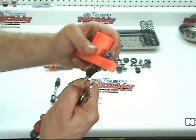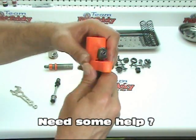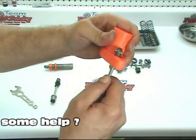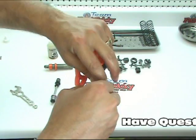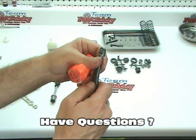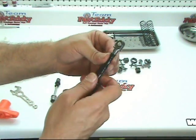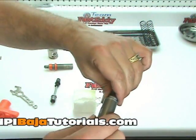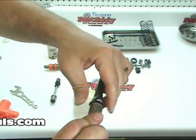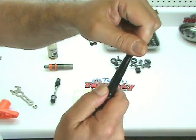It takes a little while to work this on and off with the boot — don't want to tear the boot. I don't see any reason why we can't do this now; it is in the next step, but I'm just going to go ahead and put the boot back on. I'm going to secure it from the bottom, then go ahead and secure it on the top, just like so.